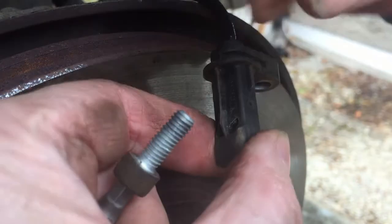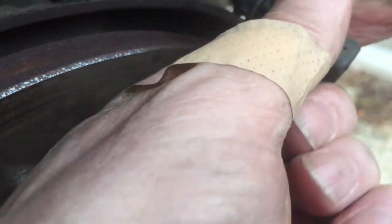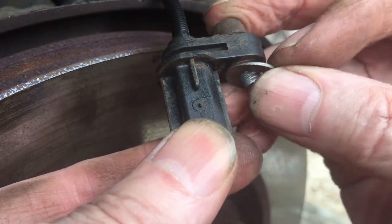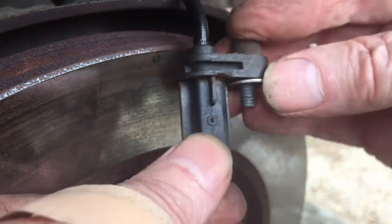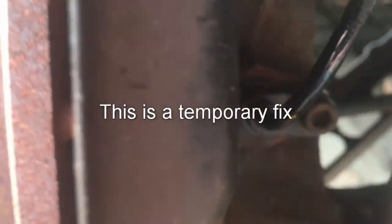Fitting a washer as a temporary fix. If this is the cause of the fault and the sensor has not been permanently damaged, the car should drive without fault on a temporary basis. However, it does prove what the fault is and enables the final fix to go ahead. This is the location of the fitted washer.